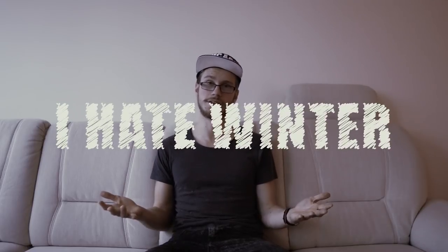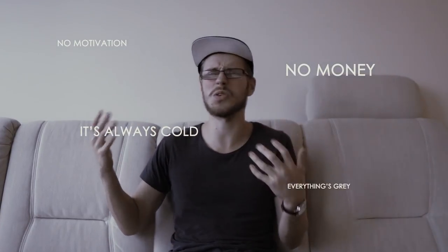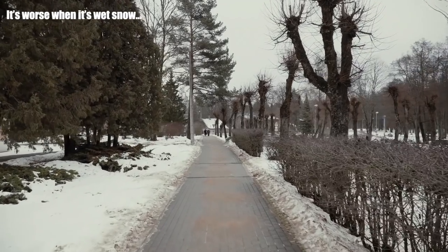Am I the only one who really hates winter? There's no motivation, there's no money, it's always cold, and everything just looks so gray and desaturated and sad. I just don't like it. I was thinking I finally have to force myself to do something, so I contacted my friends and we're about to go to an abandoned sanatorium.